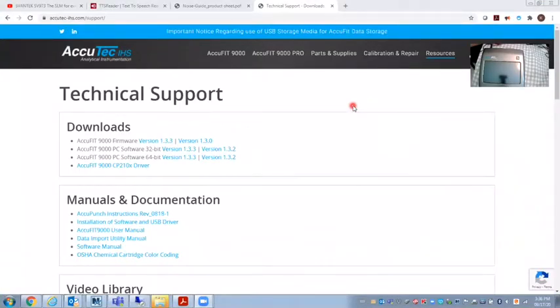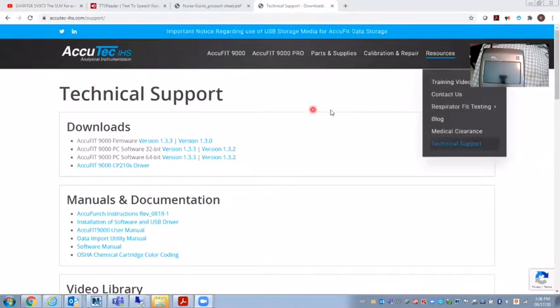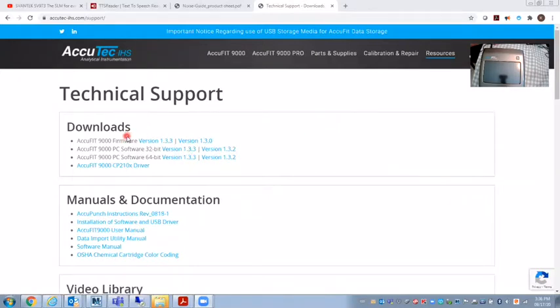Today I want to show you how to update the firmware on an AccuFit 9000 fit tester. First, I've gone to the AccuTech website under Resources, then Tech Support. You have all these downloads — the firmware, which is the internal software of the AccuFit 9000.